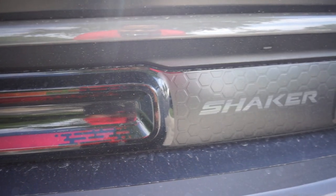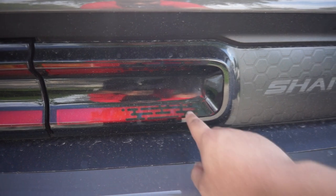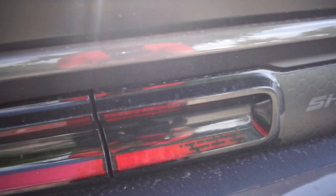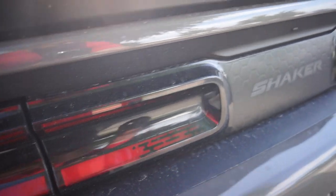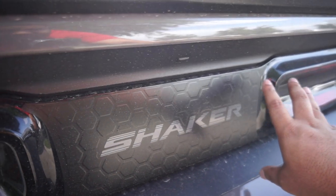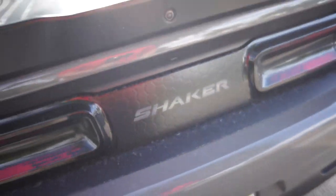I blacked out the inside of my taillights using Lux Auto Concepts — they make really good tint. I think they call it racing tint or racing decal. I'll put a link to that in the description. I also debadged the Dodge badge. This is a three-piece decal by Lux as well — I got the Shaker logo on there in a very grey color. I thought that looked very good.